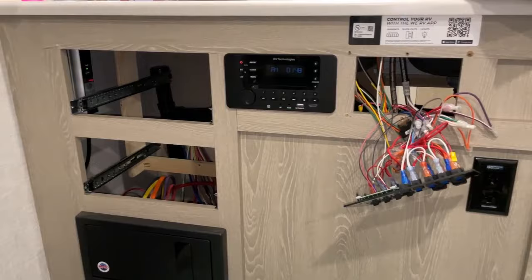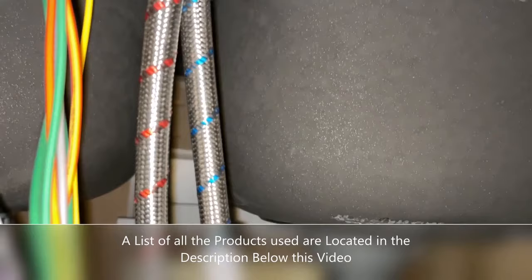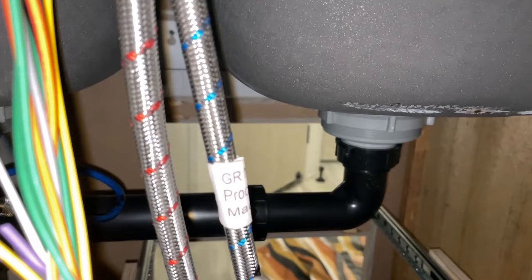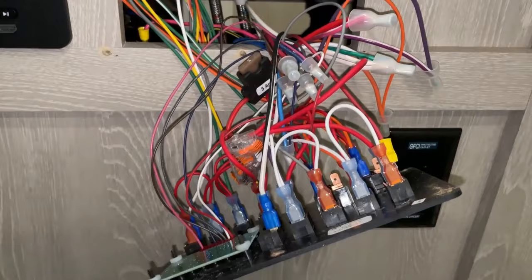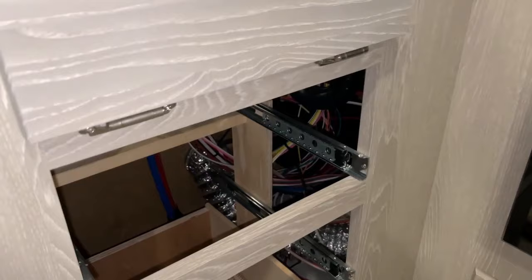I got the drawers out. I left the sound system in place and pulled the control panel off. You can see in here these stainless steel braided lines — those are the hot and cold water lines, red for hot and blue for cold. There's not a lot of room in here, so I'm being very careful because the power is alive in this trailer right now.